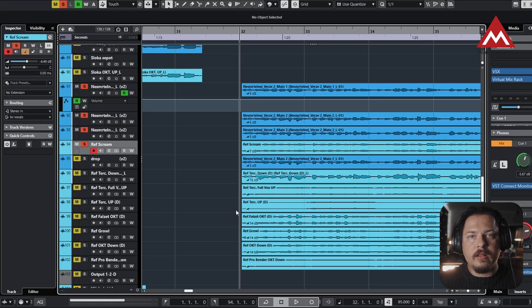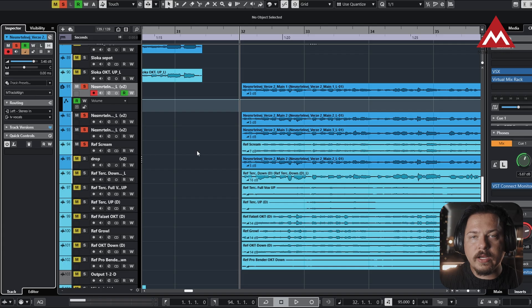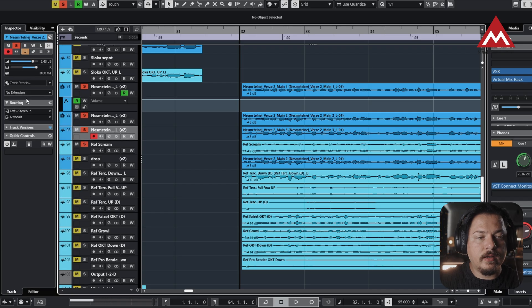Let me show you the first example. Let's say we have vocals recorded as comps, which means we have a main track in the middle of the stereo field and also two tracks on the left and right side — they are basically singing the same stuff. We have a mismatch in time, so how can we solve that? I use Cubase, so I'll show you how to use ARA plugins here. When you select the track on the left side, you have extensions where you can pick up Amtrak Align, which activates the ARA plugin, and we'll do that for every track we want to edit.